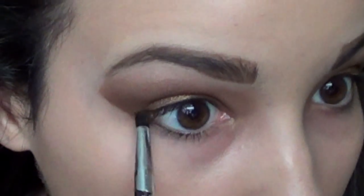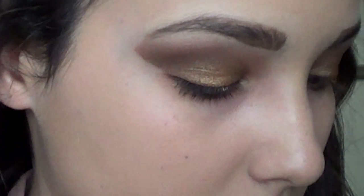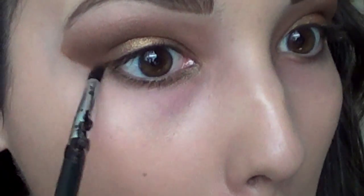Now for the lower lash line, I'm adding some Smog and taking it all the way from the outer corner to the inner corner of the eye, really smoking it out. We're not going to highlight the inner corner much — I'll put a little bit of Amber Lights there — but you really just want to smoke out the entire lower lash line.